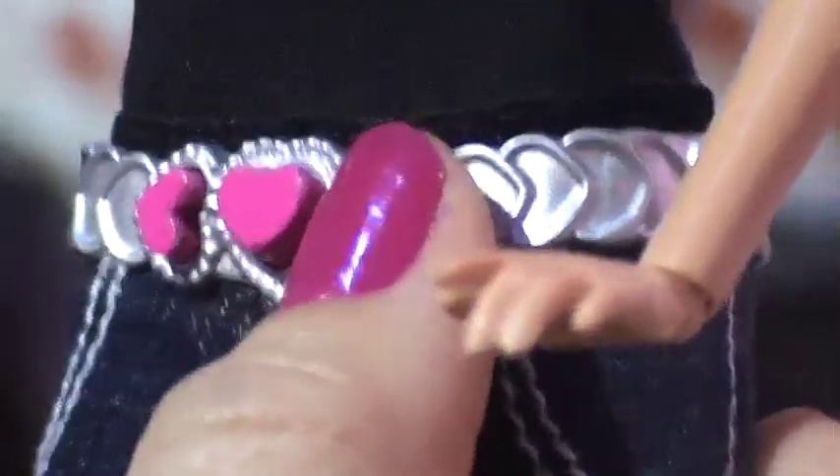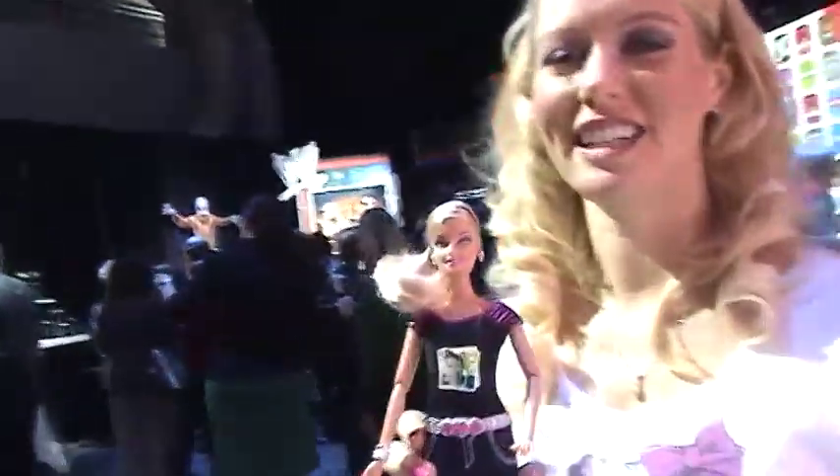I'm going to grab one of these fun frames and take a picture. Say cheese! There we go. The idea is: if you can picture it, Barbie can wear it.